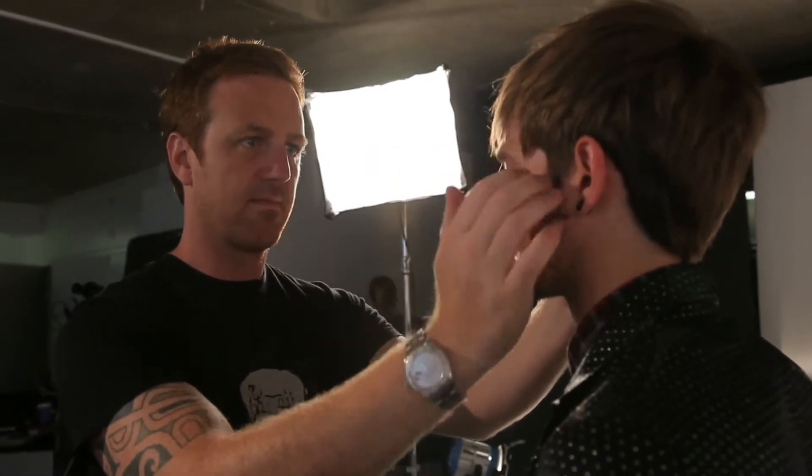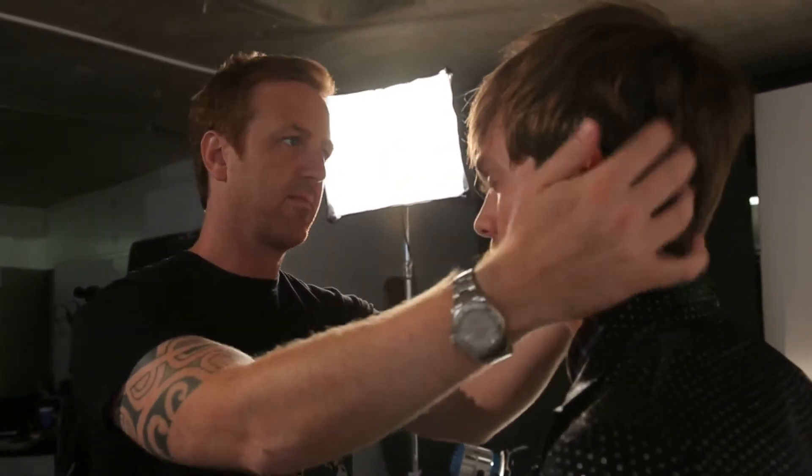Add a dab or two of light texturising paste or wax to finish. The Titanium Pro makes it quick and easy for guys to get a more tailored and fashionable look that's still got freedom, movement and texture. That's it!